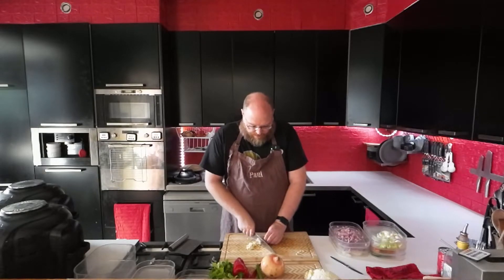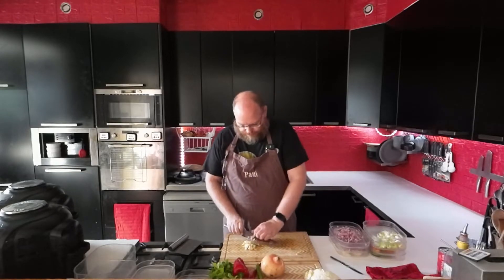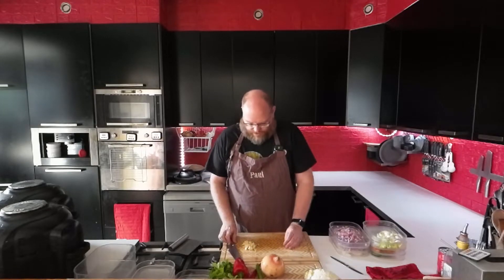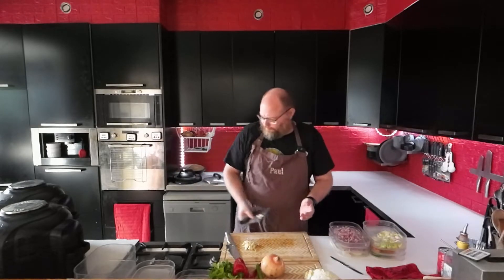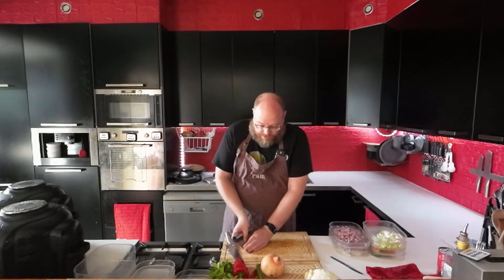If there's anything you'd like to see me make, please leave a comment because I'm always looking for inspiration. And if there's anything in particular you want to see and it's something I would like to eat, I'll most definitely try that.